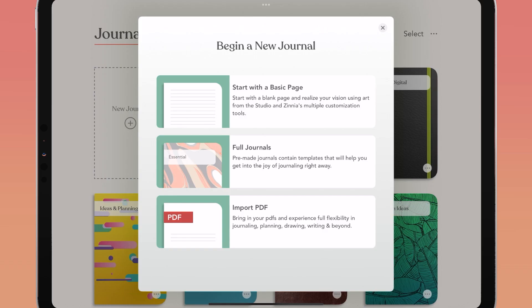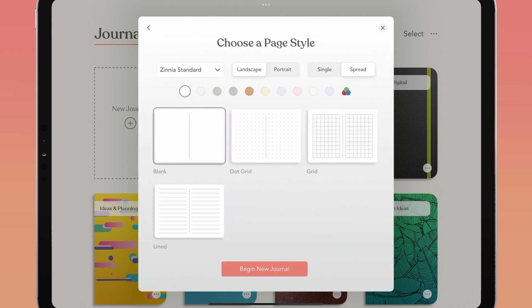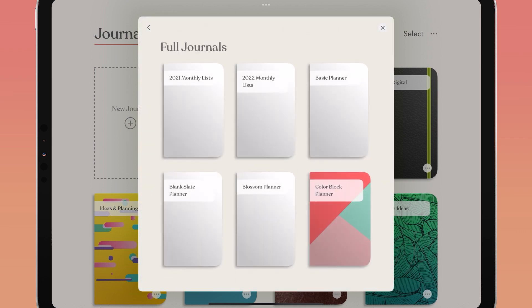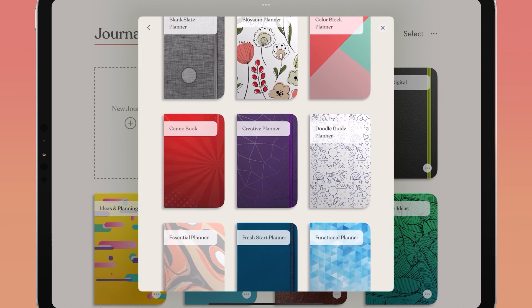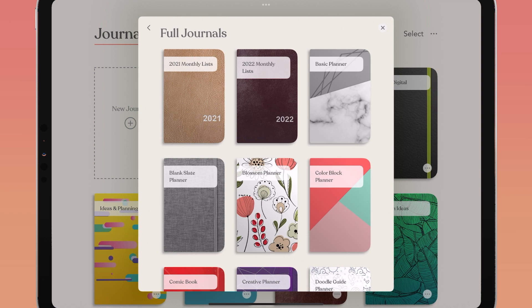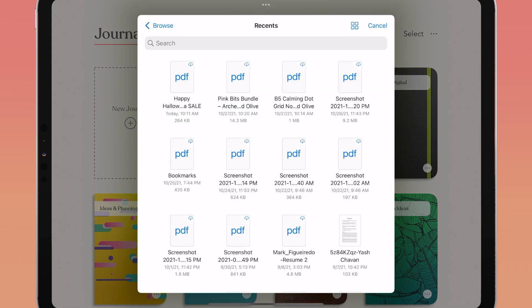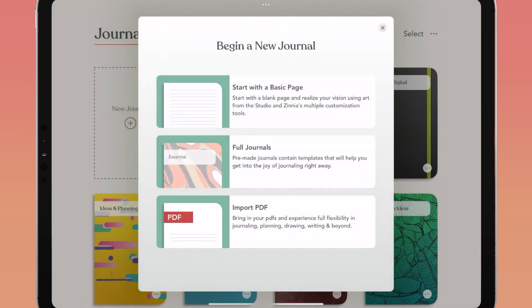To begin a new journal, tap the new journal plus sign on your journal page. Here you have a few options: you can start with a basic page, which starts a new journal from scratch; you can start with a full journal, which has a full list of pre-made and pre-designed journals; or you can now import PDFs directly into Zinnia to enjoy journaling, planning, and writing all inside the app.